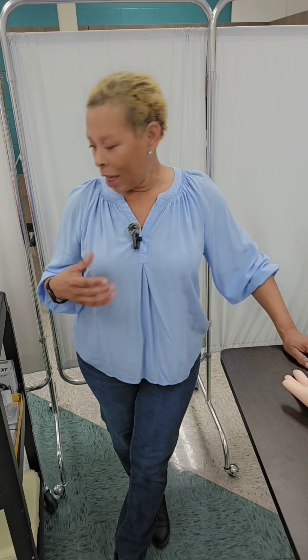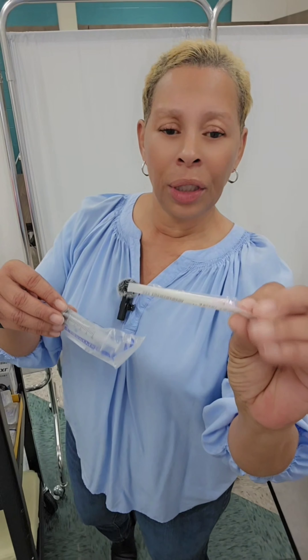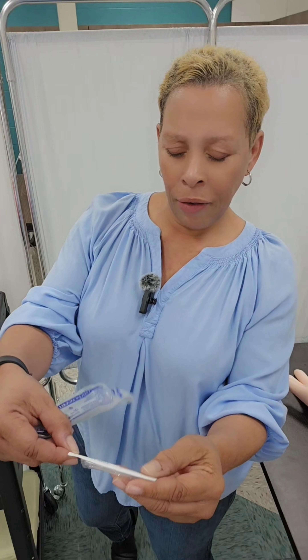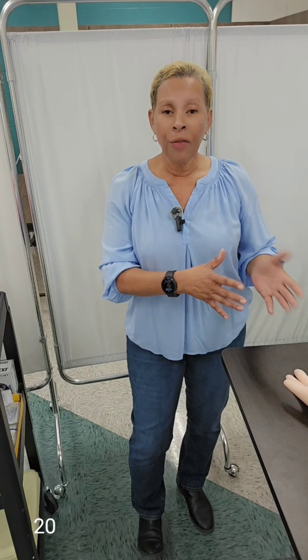You can either use a vacutainer or you can use a straight multi-purpose needle with a syringe — such as a 20 gauge straight needle with a five milliliter syringe. You can use that as well as the vacutainer to draw blood, whichever way you feel comfortable with or whichever method your patient prefers.